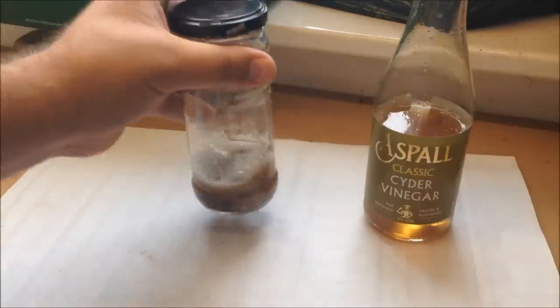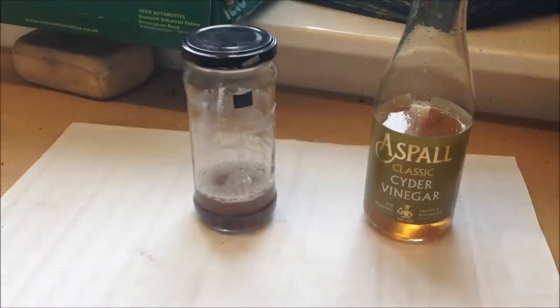Give it a shake — that starts the de-rusting process. Then just leave it. You can agitate it every hour, every two hours, or not at all. Wait 24 hours and, fingers crossed, they'll be gleaming and ready to use on your next project.